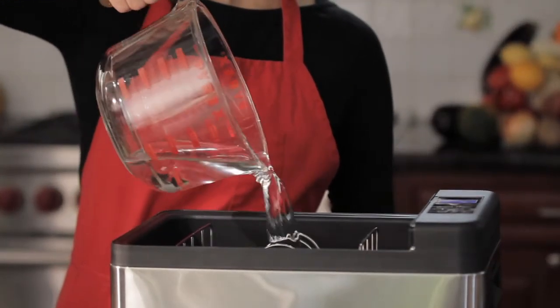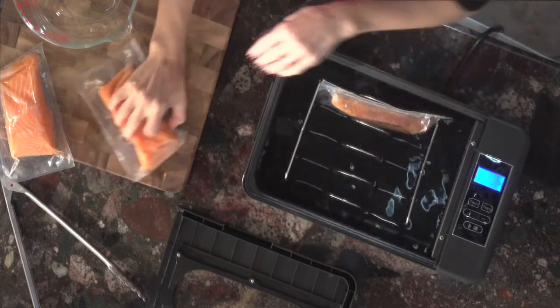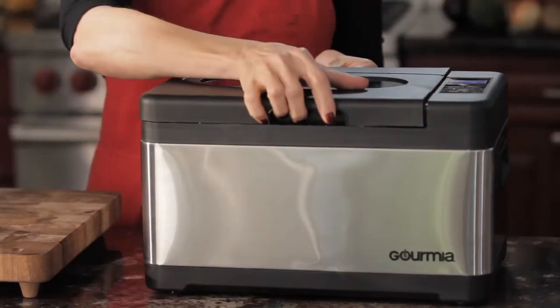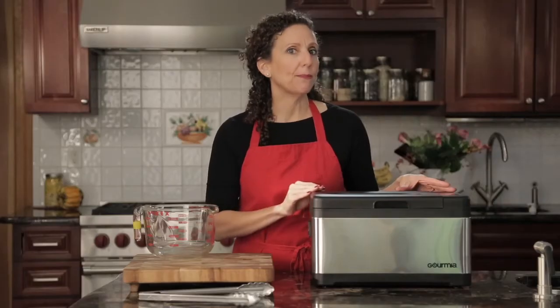Here's how it works. I seal my fish, meat, and vegetables in a vacuum-tight plastic bag and place it under water in our sous vide water oven for an extended cooking time at a low, accurately regulated temperature.